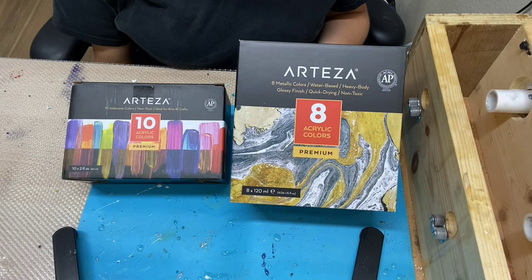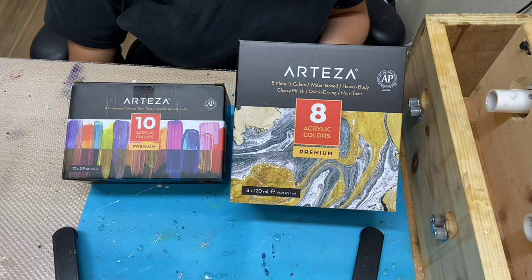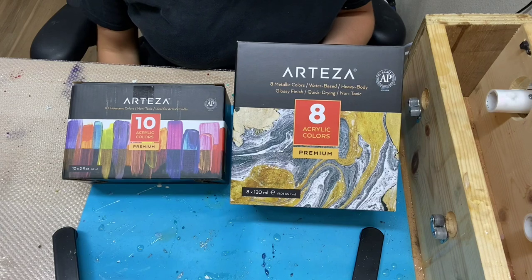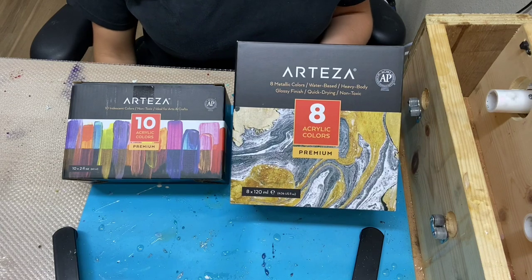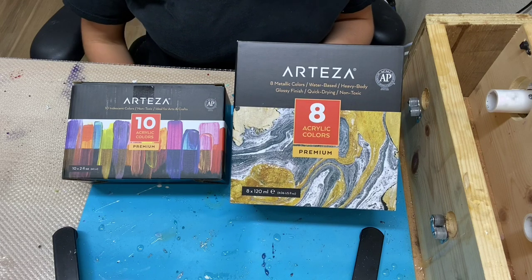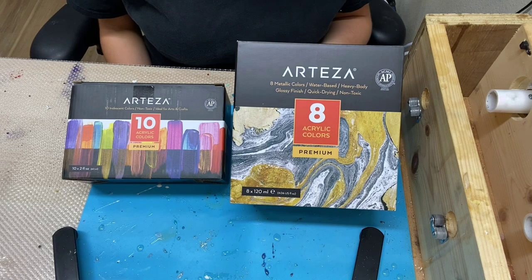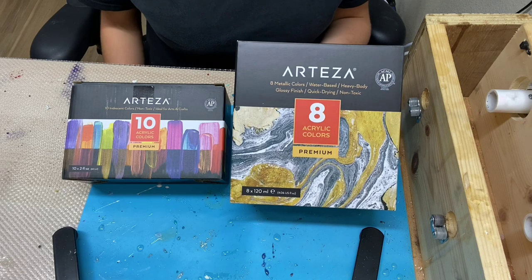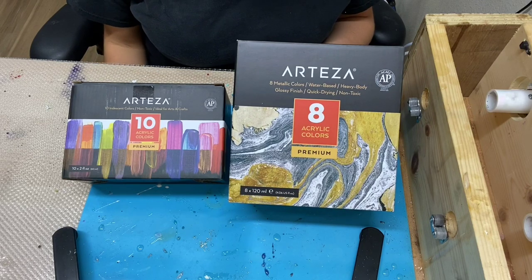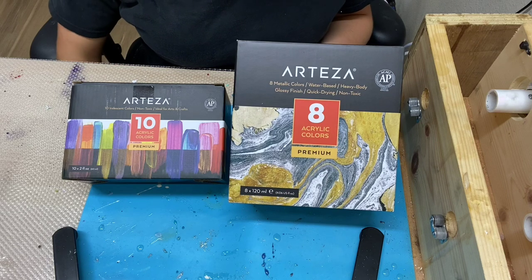Today's video is going to be an acrylic paint video and I am using Arteza acrylic paint. I'll be doing one design on two tumblers with two different colored themes, but the same design. I just want to show you all the colors that Arteza offers with their acrylic paints. If you end up liking this video and the colors I use, there will be links in my description below on where to purchase these Arteza colors.